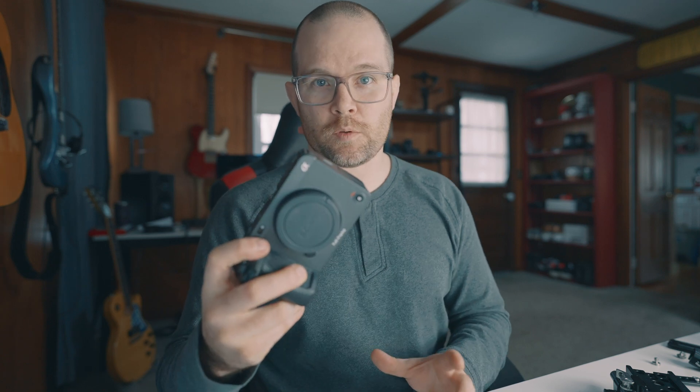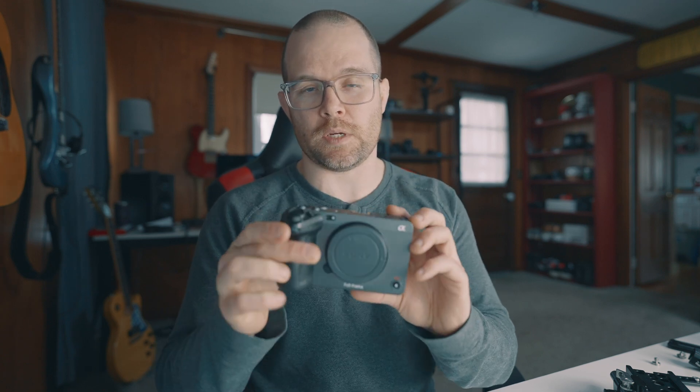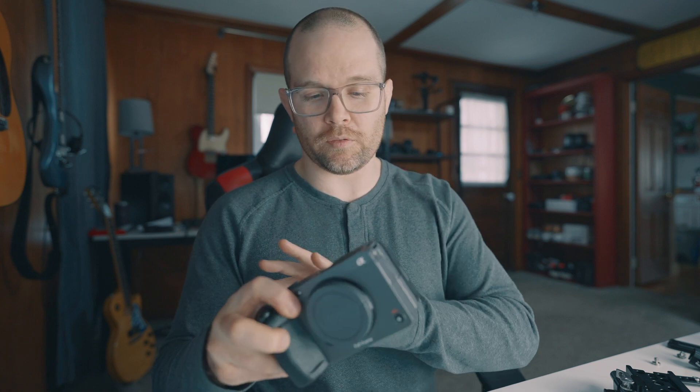One of the biggest frustrations I've had with building out a cinema rig for the FX3 is where to properly mount a monitor in a way that didn't drive me completely bonkers — everything felt like it was in the way all the time. I finally figured it out, and it was a $19 SmallRig part that solved the whole issue. So let's build it out and I'll show you what has been the perfect FX3 cinema rig for me.